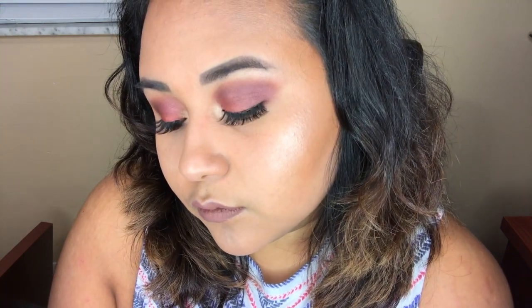Hey guys, welcome back to my channel. If you guys want to know how I did this look then just keep on watching. I already did my eyebrows and I didn't record it because I just started learning how to do them and it would just take too long.